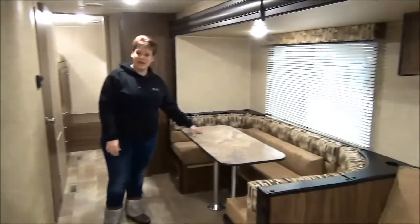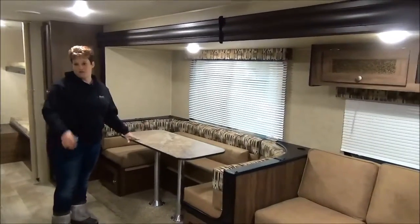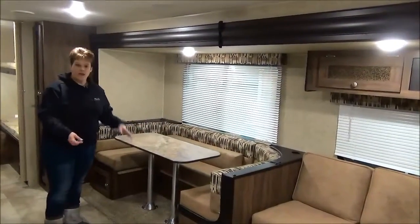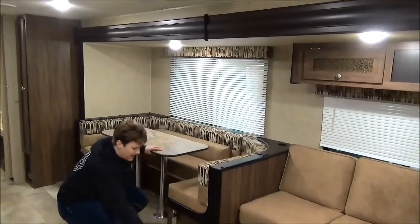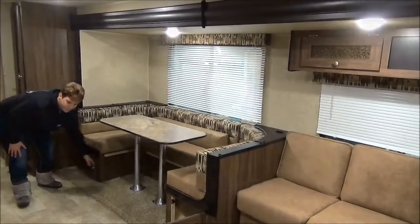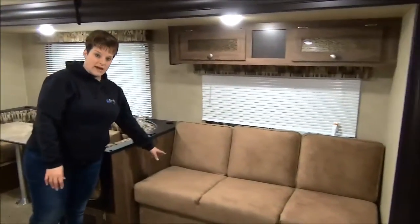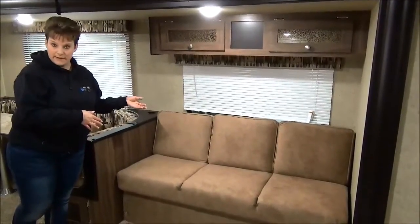There's a nice large U-shaped dinette — absolutely a must for larger families. Everybody can sit around it on a rainy day for playing cards or having meals, and there's storage underneath each side. There's also a jackknife sofa that flips down like a futon to make into another sleeping space.